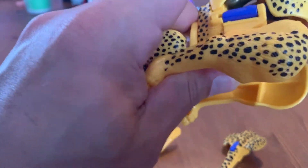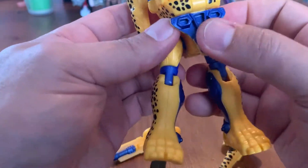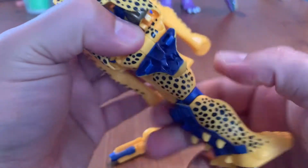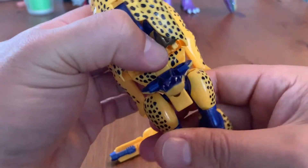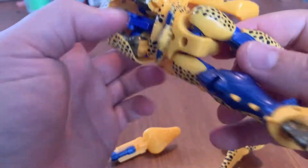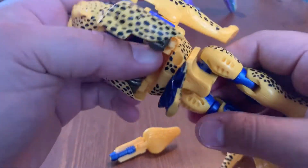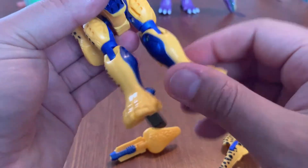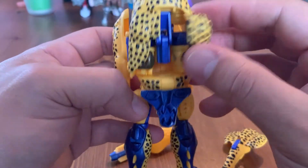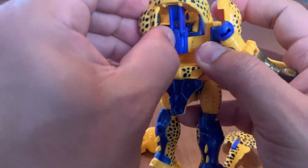I haven't transformed a Cheetor in like 20 years so I'm just going through the motions. There's a crotch plate that comes down, the hips swivel, you get those nice blue spiky legs in the front. Turned them at the knee — clever Hasbro, well done.